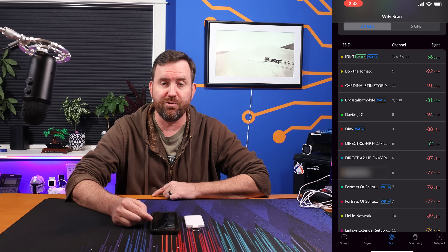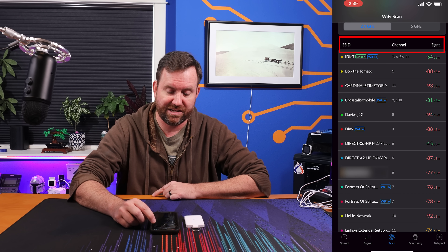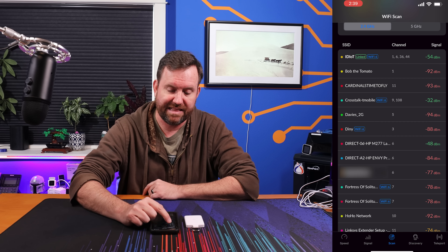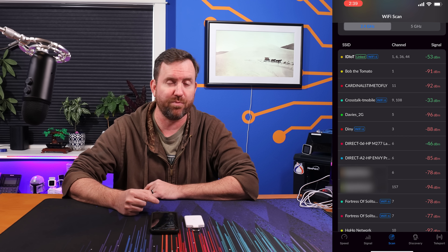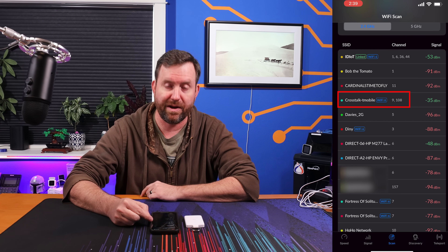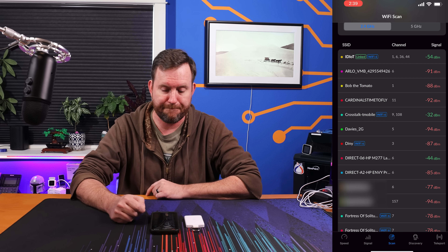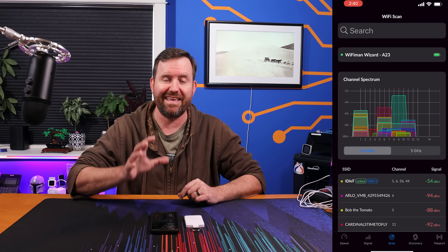You can scroll through the various signal strengths and SSIDs detected, but it doesn't allow you to sort by anything — it'd be nice to sort by signal strength or alphabetically by SSID name. The tool shows the linked SSID for the Wi-Fi Man Wizard, the channels each SSID is broadcasting on, and a Wi-Fi 6 icon next to those networks. For instance, my T-Mobile Home Internet is broadcasting Wi-Fi 6 on channels 9 and 108 with a signal strength of -32 dBm. And really, that's all the Wi-Fi Man Wizard does — it gives you this ability to scan because you cannot do that in iOS natively.